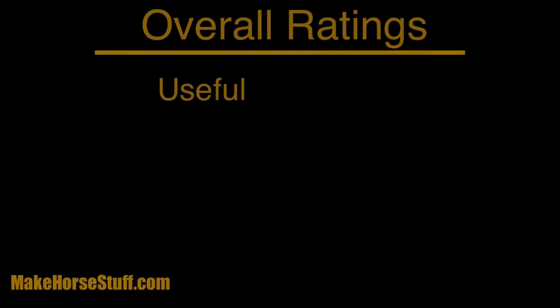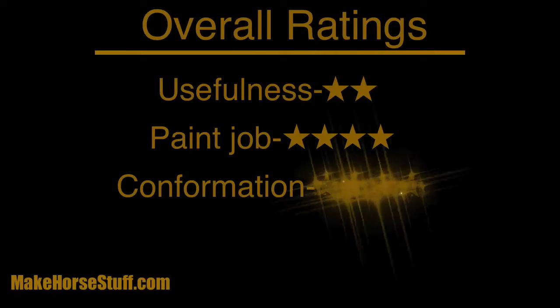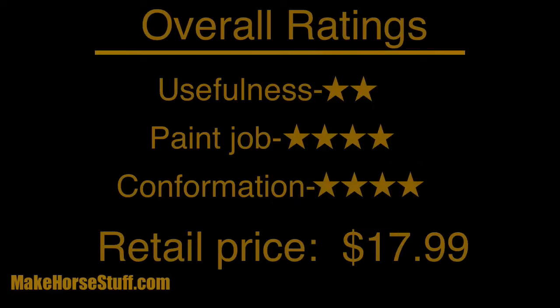I rated the classic paint stallion two out of five stars for usefulness and four out of five for his paint job. I would have given him five stars for his conformation if his back had been longer. So buy this model if you want to add him to your original finish collection, but not as a performance horse.